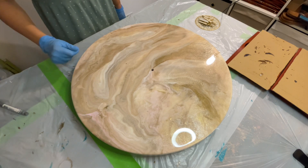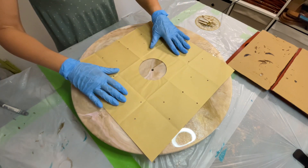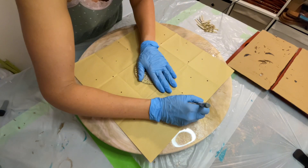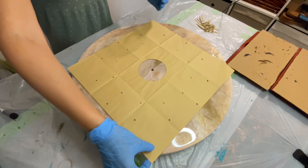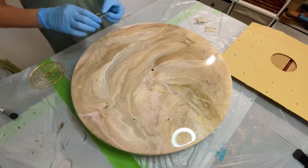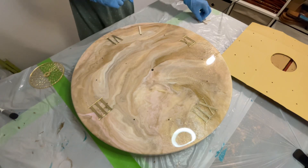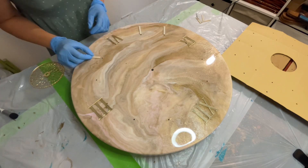Before I apply the top coat, I need to place my clock numbers. To adjust the numbers evenly I will use this paper stencil and my pen to mark the spots where I want my numbers to be placed. It is not shown on the video, but I applied double-sided tape on the back of the acrylic numbers so when I pour my resin on top, my numbers won't move.